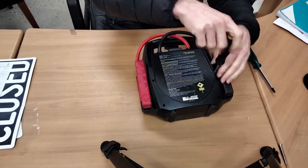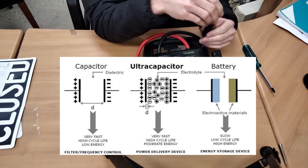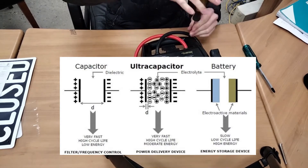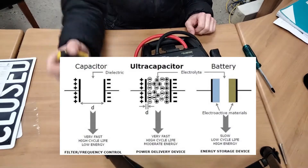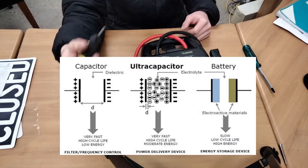Now the difference between these two things is that capacitors store a lot less energy for the same volume and the same weight. They can also discharge their energy much faster and charge much faster as well, and they also have a lot longer cycle life — so how many times they can be fully charged, fully discharged, and repeat.